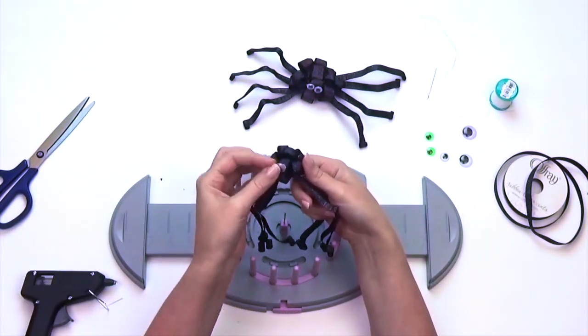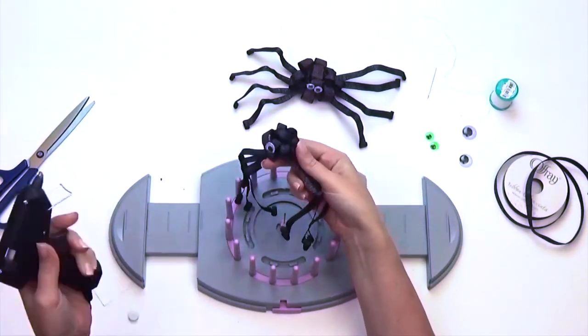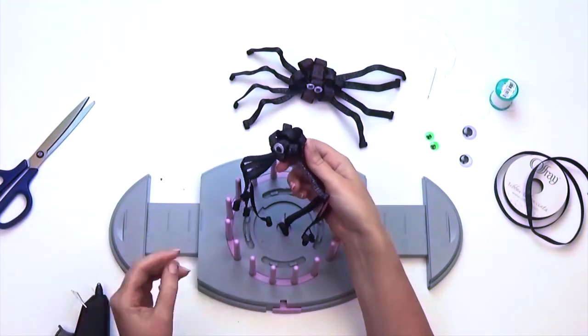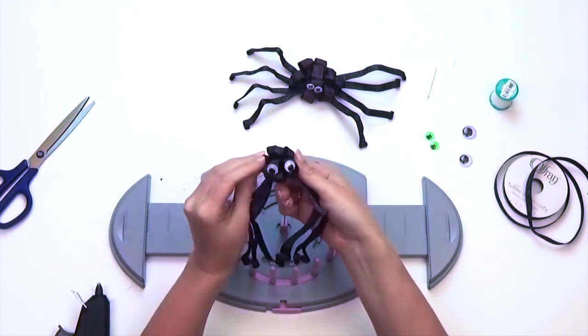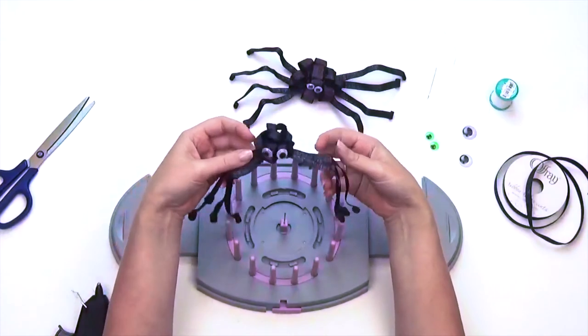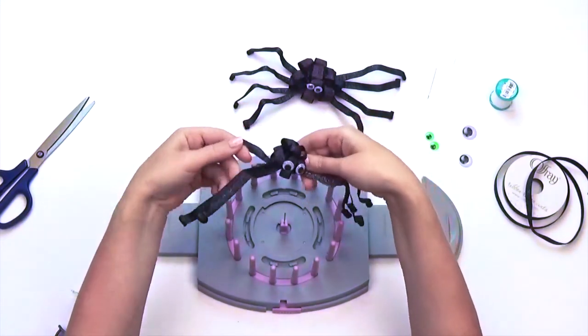Next, we'll hot glue some eyes to our spider. Fluff and arrange the legs and you are done. Simple and easy.